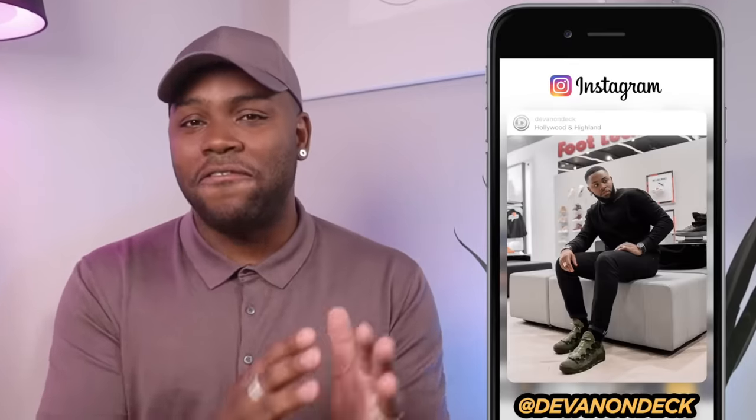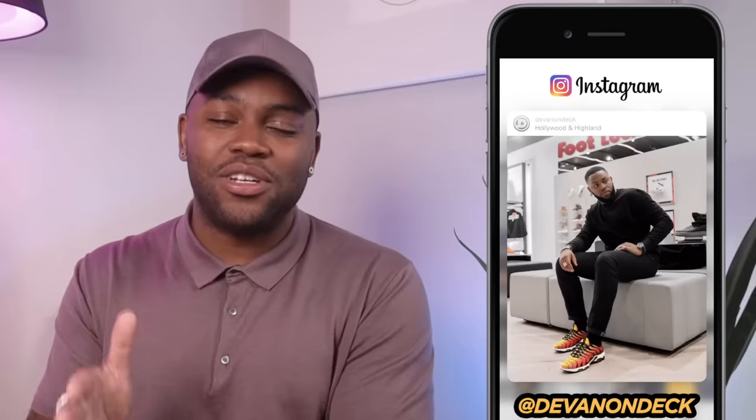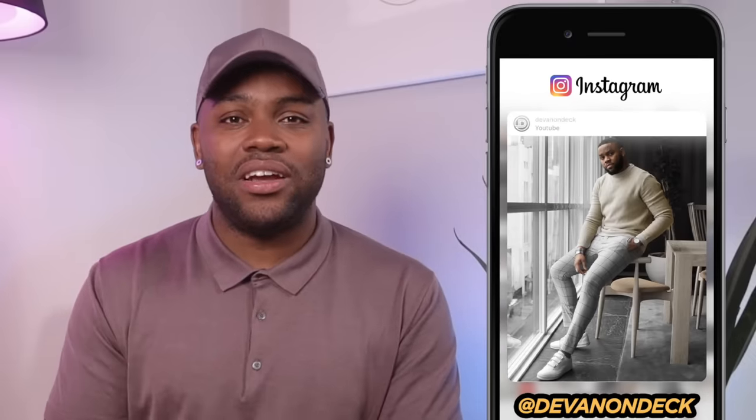Some quality water right there. Anyway, how y'all doing fam? Hope you guys are having a great day wherever you are watching this right now. In case this is your first time on this channel and you're not a part of the YouTube family yet, I'm Devin On Deck. I talk about fashion and the technical side of social media and content creation here.